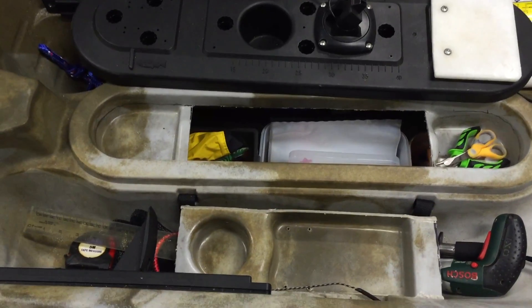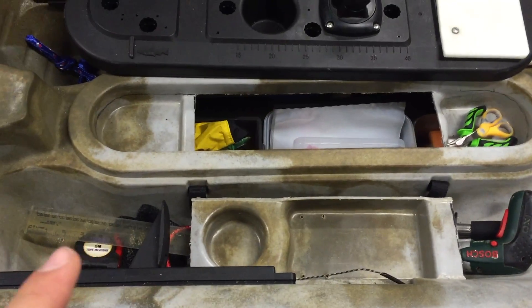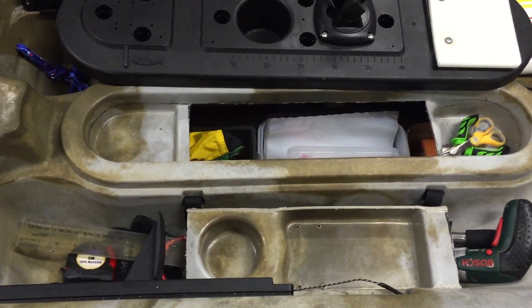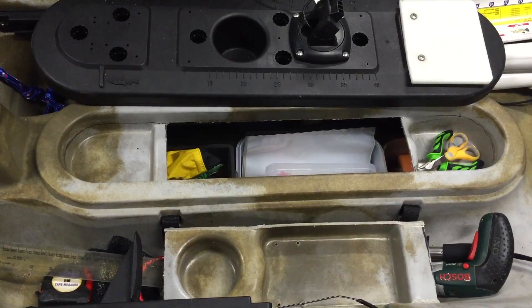How you doing guys? Welcome to another video. Today I'm going to be telling you how I cut out my hatch. As you can see, I did it myself. Let's get straight into it.